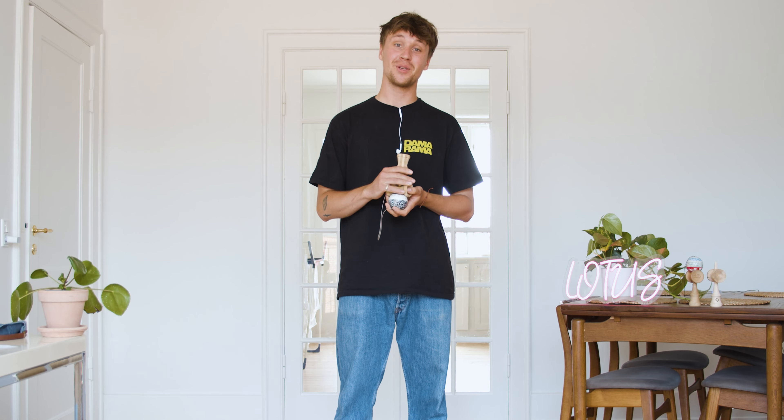What's up everyone? This is Markus from Lotus Kendamas and today we're gonna be doing an introduction to string tricks.